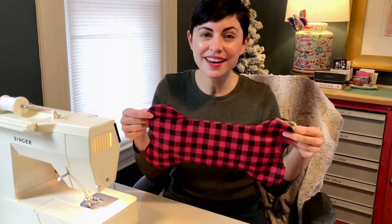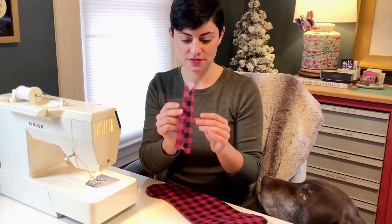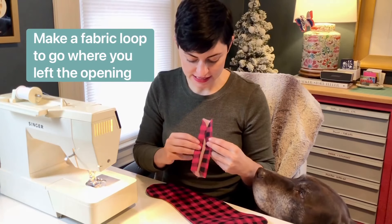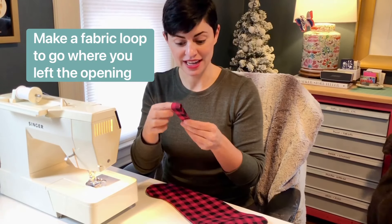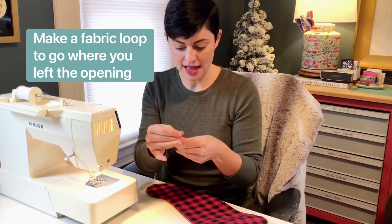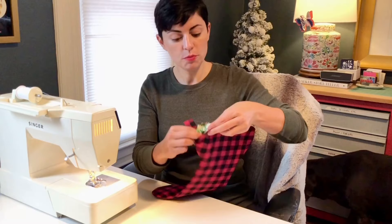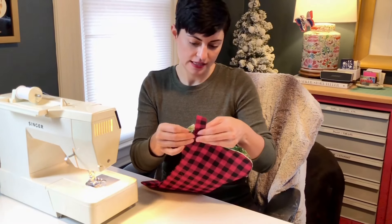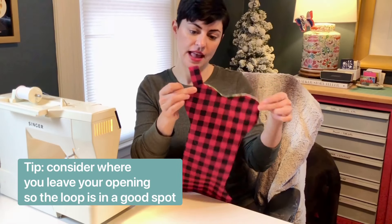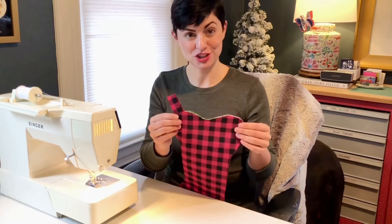We're going to give this one final press and then finish it off. Next, I took a little scrap of fabric, folded it over, and then folded it over one more time, and then folded it again — it's going to be the little loop that our stocking can hang from. Just smush it with your fingers and stick it into the opening we left when we flipped everything right side out, placing it more towards the top at a little angle. Then sew right along that opening to close it up and finish off the stocking.